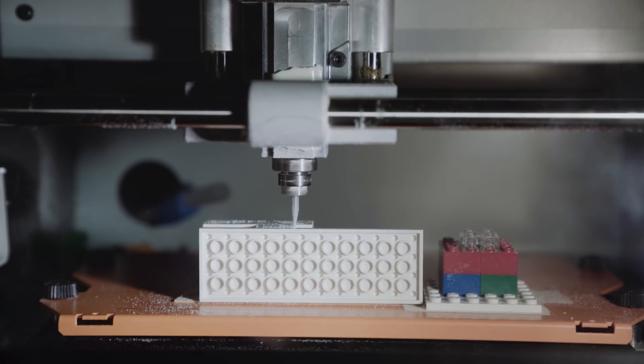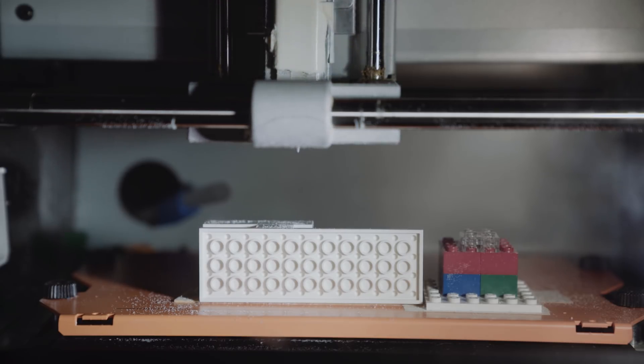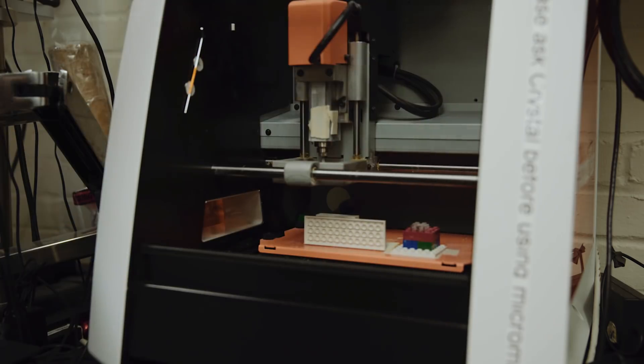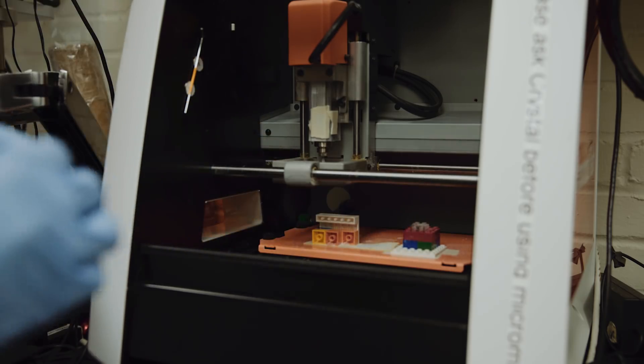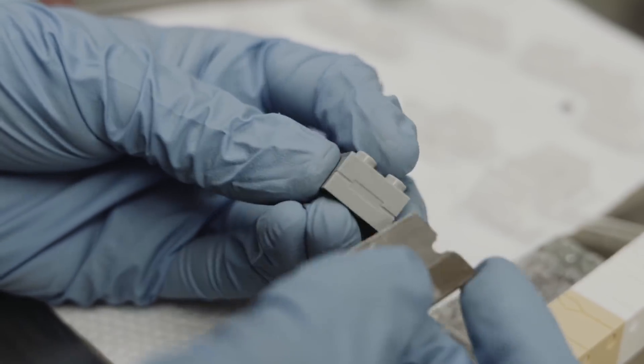Using micromilling, a well-established technique commonly used to drill extremely fine features into metals and other materials, the researchers can engineer each brick to have a particular pattern of channels to perform a specific task. Once the channels are drilled, additional modifications can be done by hand, and then a clear film is placed over the wall to seal it.